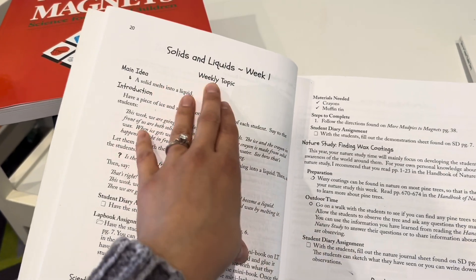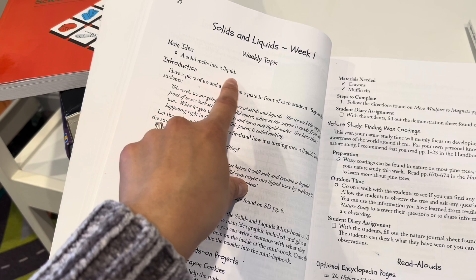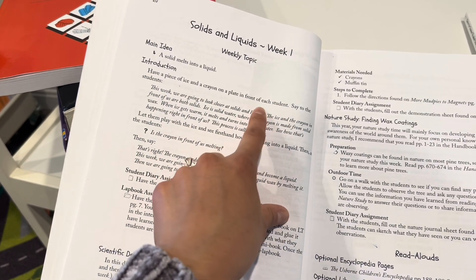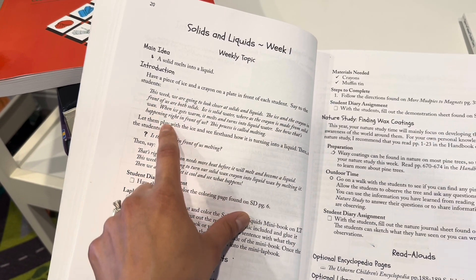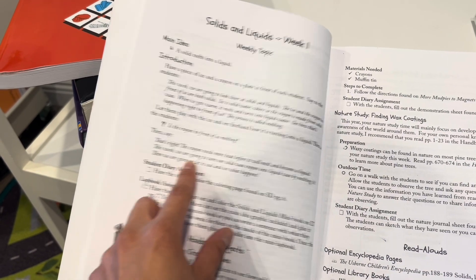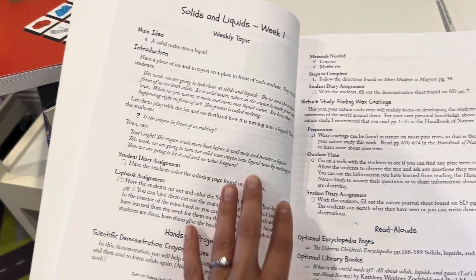Getting into week one: the topic was solids and liquids. This is the weekly topic section — just for you as the teacher — and it tells you the main idea of the week. It's a very simple concept: a solid melts into a liquid. In the introduction, you display something for the students — in this case a piece of ice and a crayon — and it tells you what you can say and even suggests questions like, 'Is the crayon in front of us melting?' It gives you an idea of what they will observe. Then in the student diary they have a coloring page — a picture of a crayon — that I'll go ahead and show you.